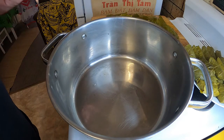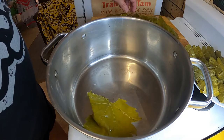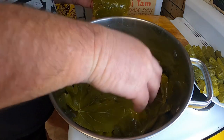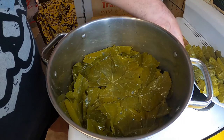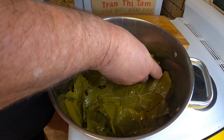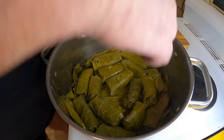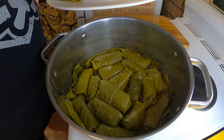Next thing we need to do is cook them gently. What you need to do is make sure you've got some leftover leaves, and we're going to put those as a bit of a buffer in the bottom of our pot. Might as well put those last couple in. Now I'm just going to lay my dolmatis in — put them in a ring around the outside and work our way in. Now we've got one layer, we can go up another layer.